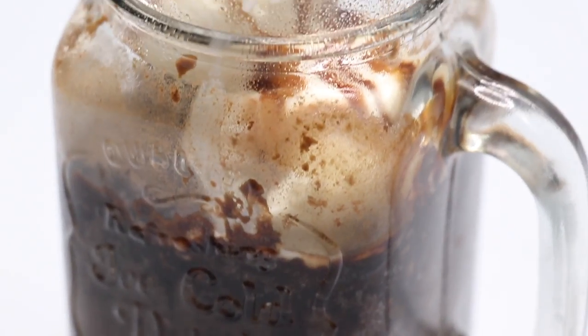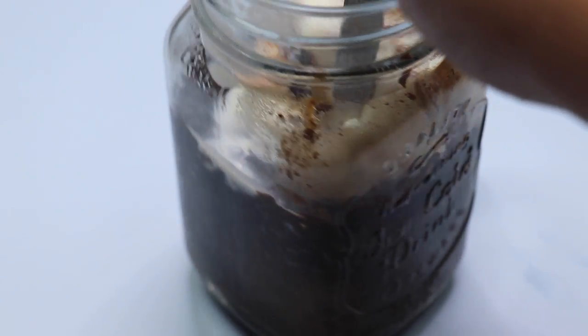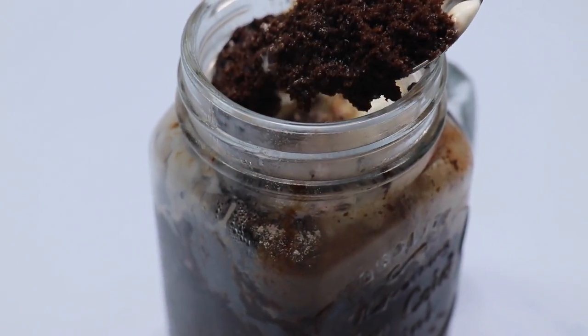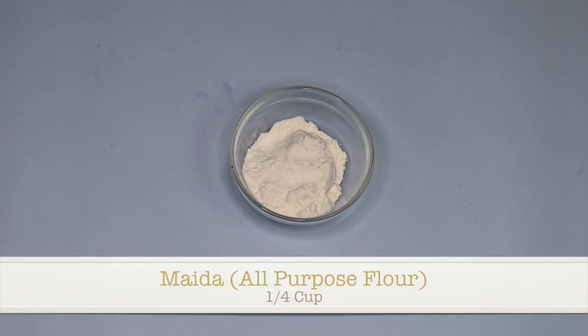Hi guys, welcome to DIY week day 5 — the last day of DIY week! Today we're going to be making a one-minute cupcake in a cup, which literally melts in your mouth. This is just so, so good, so without any further ado, let's get started.